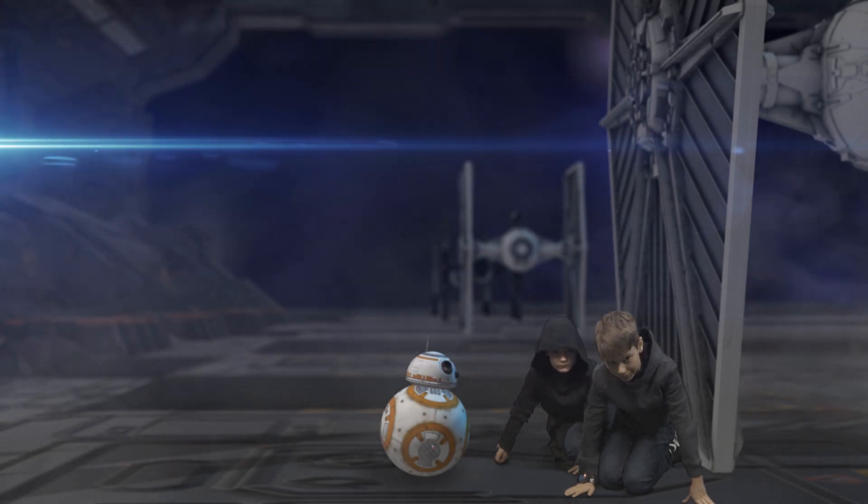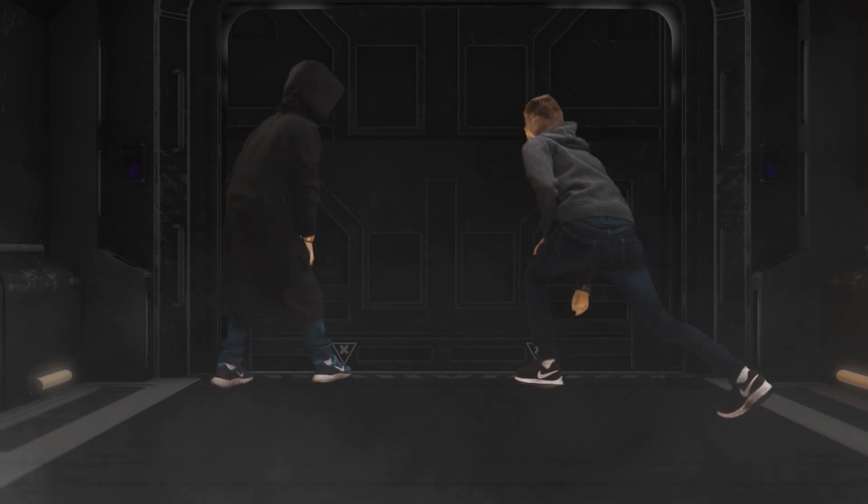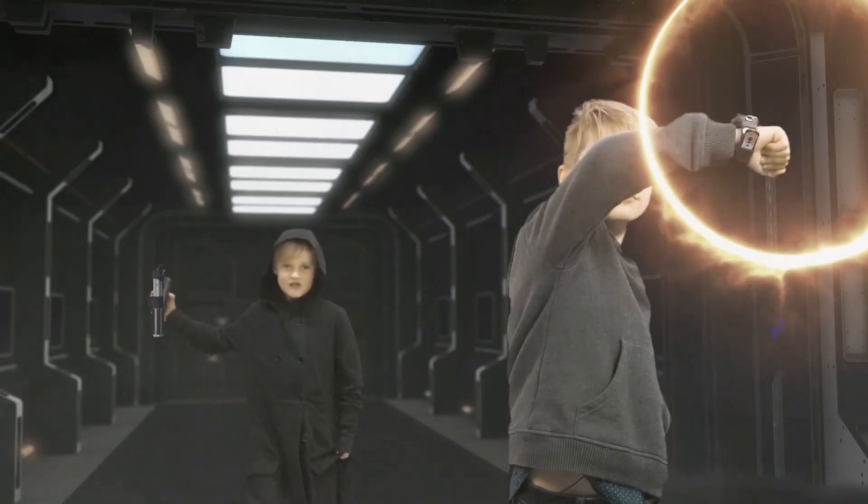It's time to steal the Death Star plans. I'll film them on my VTAC watch. V8, open up the door! I'm gonna film the Death Star plans on my watch. No you don't.